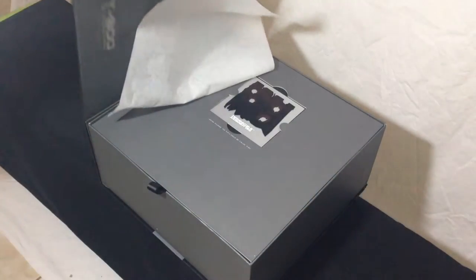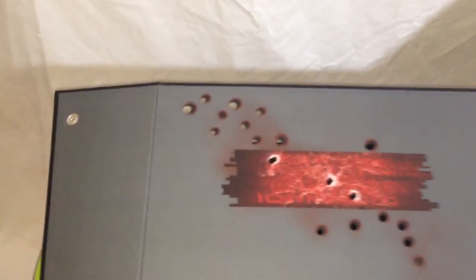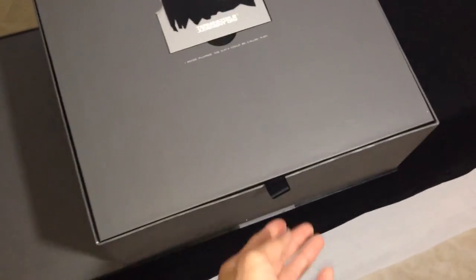Like most of the other DX box sets, this opens in the same manner. There's some tissue paper there to make the bullet hole stand out much more when you have it closed. Immediately you're going to see the text: it says, 'I now know why you cry. But it is something I can never do.' I'm not going to try and mimic his voice — I'll just butcher it. And then over here it says, 'I sense injuries. The data can be called pain.' All DX sets have some kind of little slip here. I don't think that's from Arnold's actual jacket — it would probably be worth a lot more if it were.